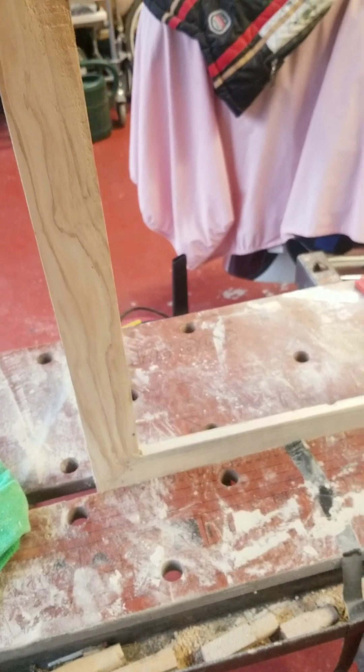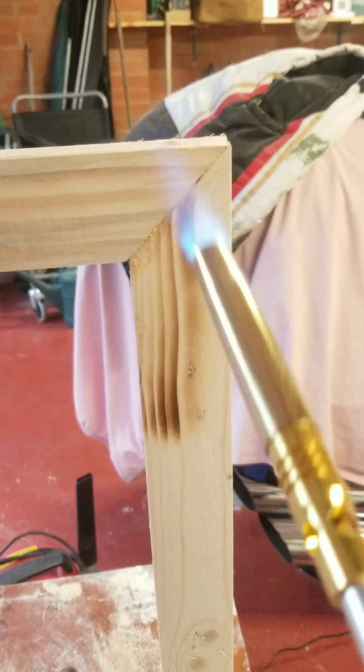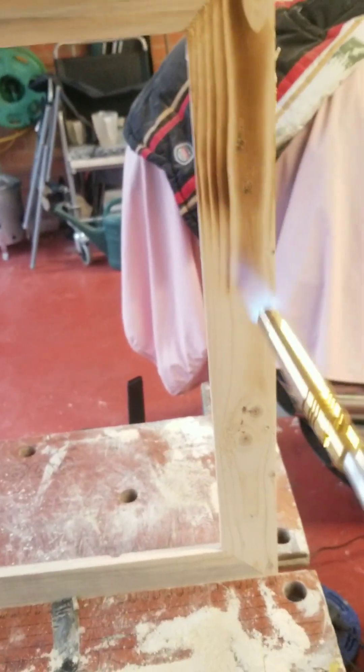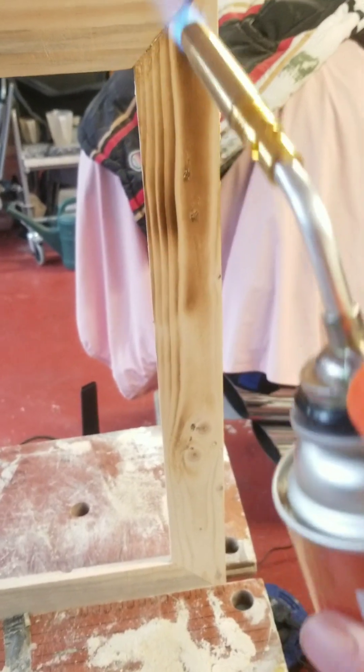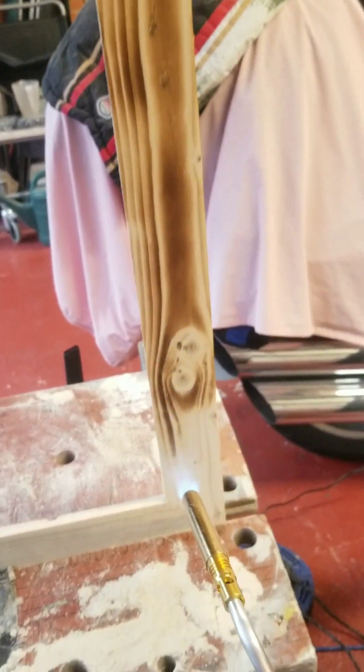Right then, as you can hear I've got the black burner going. It's all sanded off — this is the sanded finish. It's a bit rough there, not too bothered about that. I'll just start going up and down with the torch, just to burn the wood and clean the grain out.